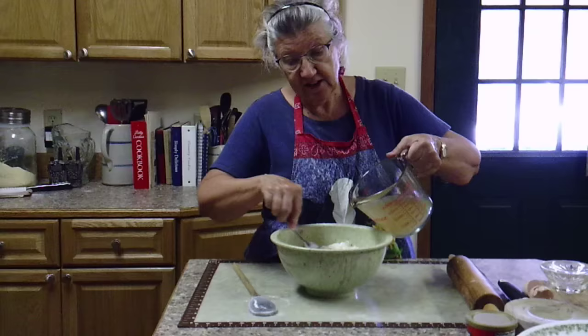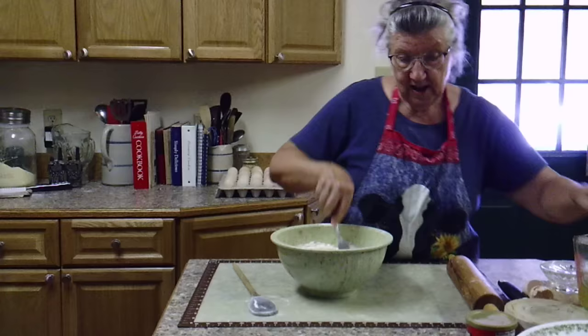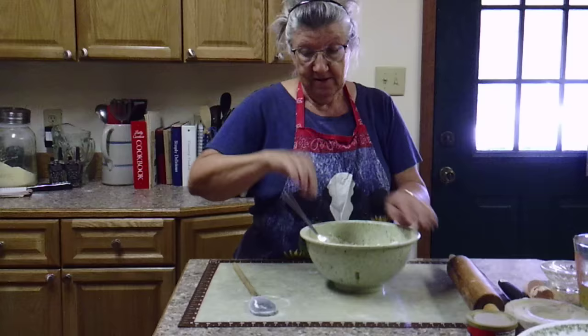This is chicken broth that comes from the boiled chicken. I've let it cool down because I didn't want it to be too hot to handle, or hot enough to cook my eggs. I'm just going to pour in enough that I can work my dumplings, and with the extra I'll pour back into my pot of boiling broth.